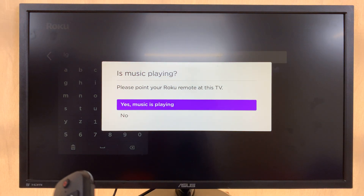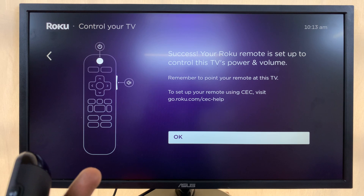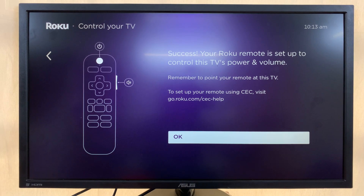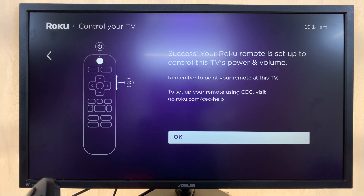Point your Roku remote at the TV. It will ask if music is playing — select Yes. Then it will ask if you still hear the music — select No. Make sure you actually listen for music on your TV and give the appropriate answer. I'm skipping through this since I'm using a monitor, not a TV.